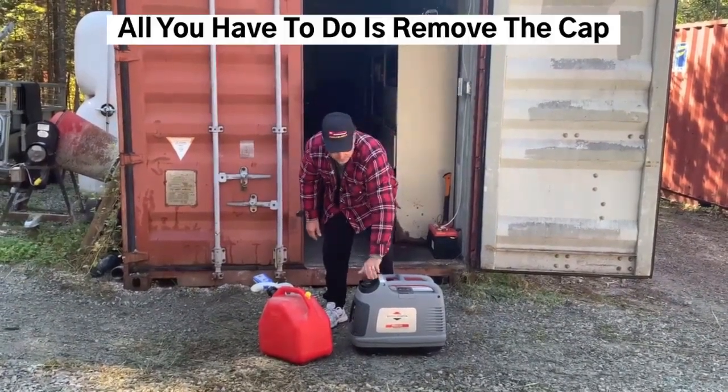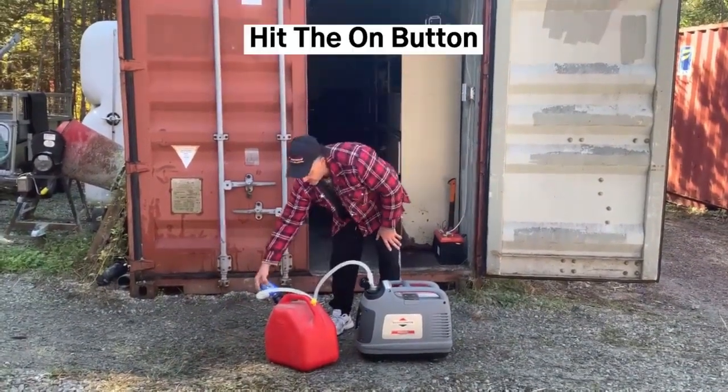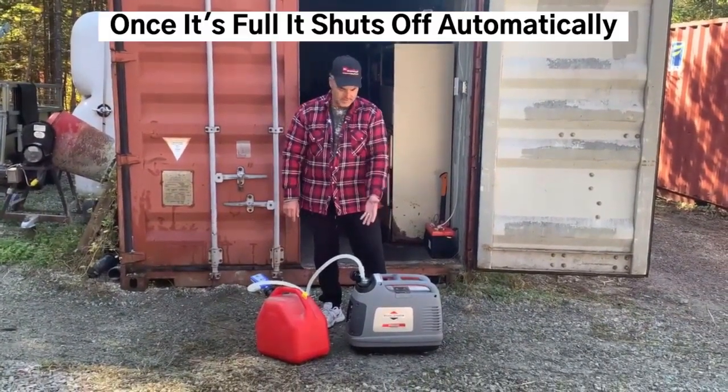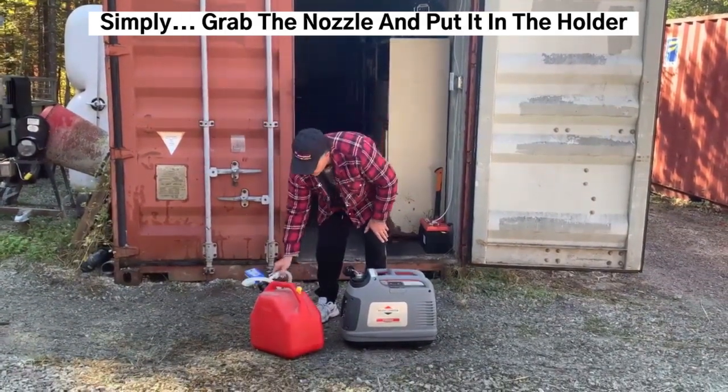Basically all you have to do is remove the cap, grab the discharge hose, hit the on button. The gas is automatically withdrew from the gas can right into the generator. Once it's full it shuts off automatically. All you have to do is grab the hose and put it back in your holder.